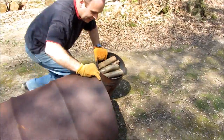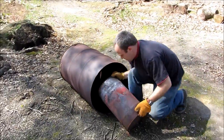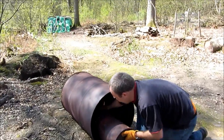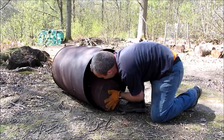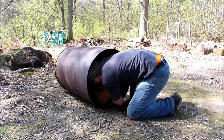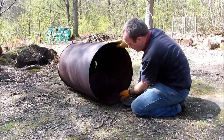The easiest way to get it in is to slide the big barrel on its side, slide the small drum in carefully, so it's down to the bottom, and then just tip it upright.